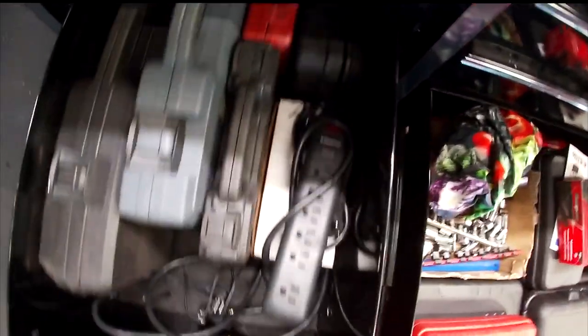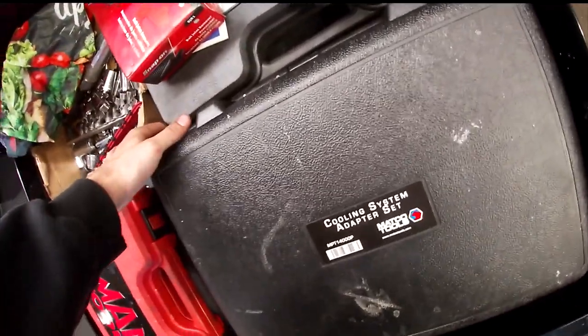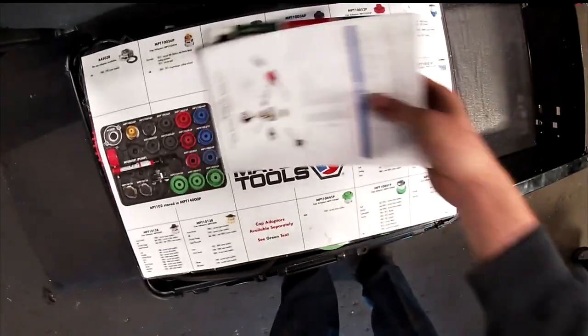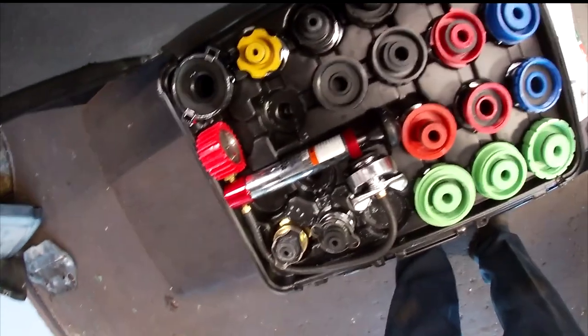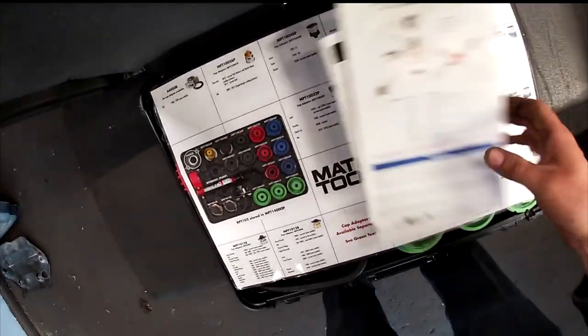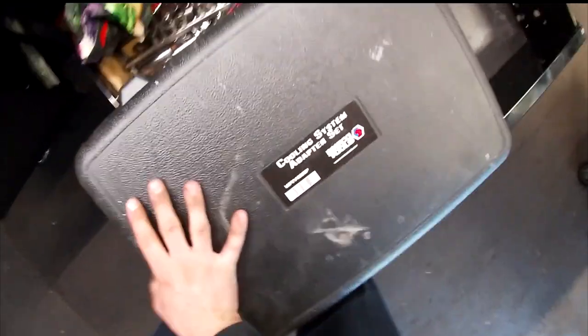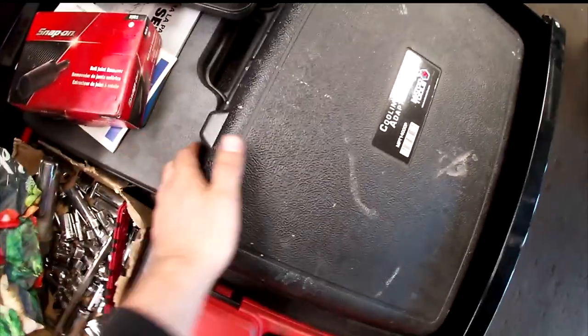There's a really good set that goes hand in hand with the quick-fill kit: it has all the adapters for coolant with a pressure tester. Expensive — I think together they were around 800 dollars, but definitely worth it. Something you'll always have without depending on the shop's equipment.